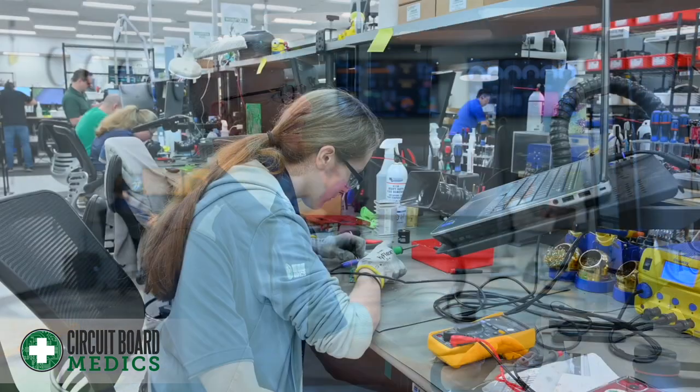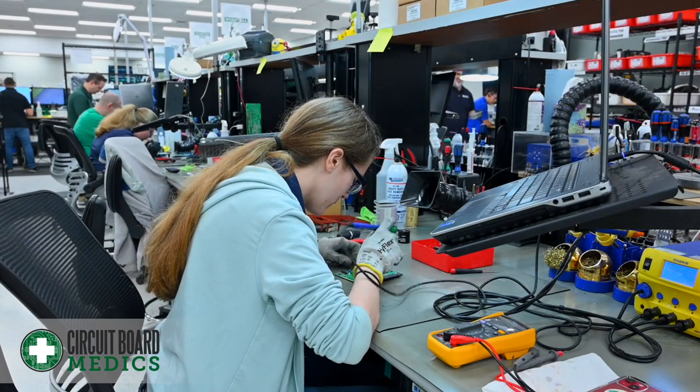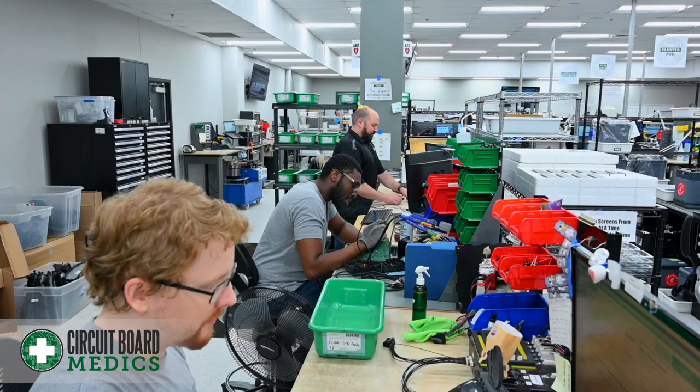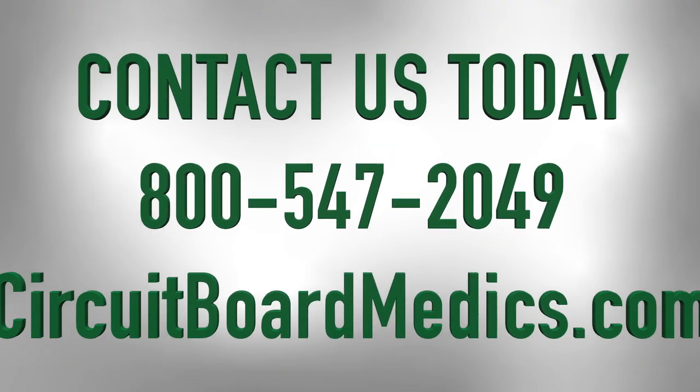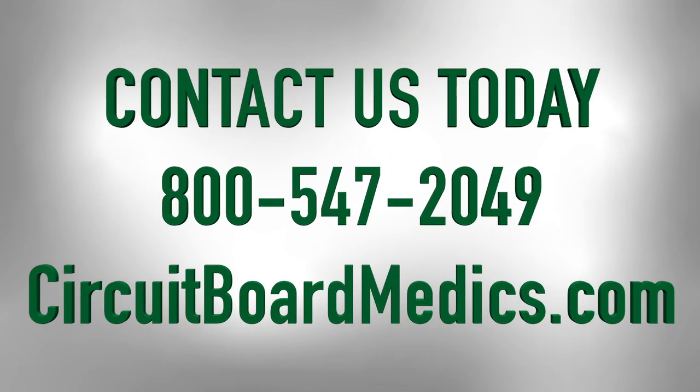At Circuit Board Medics, we know that a broken CPC-4 is simply a broken circuit board. It means an entire truck is down, a load is delayed, and a driver is sidelined. We want to get you back on the road quickly, so if you need a CPC-4 repaired, contact us today at 800-547-2049 or check out our listing on circuitboardmedics.com.